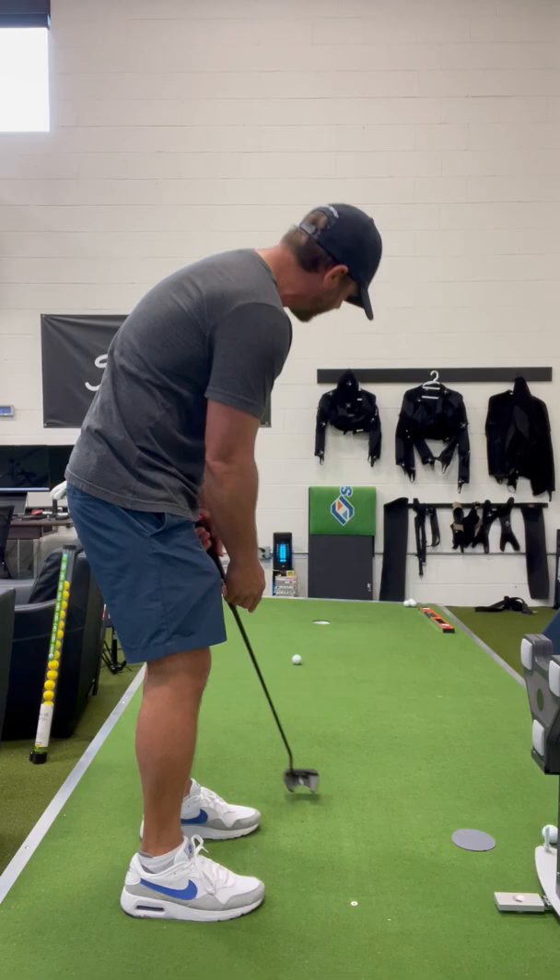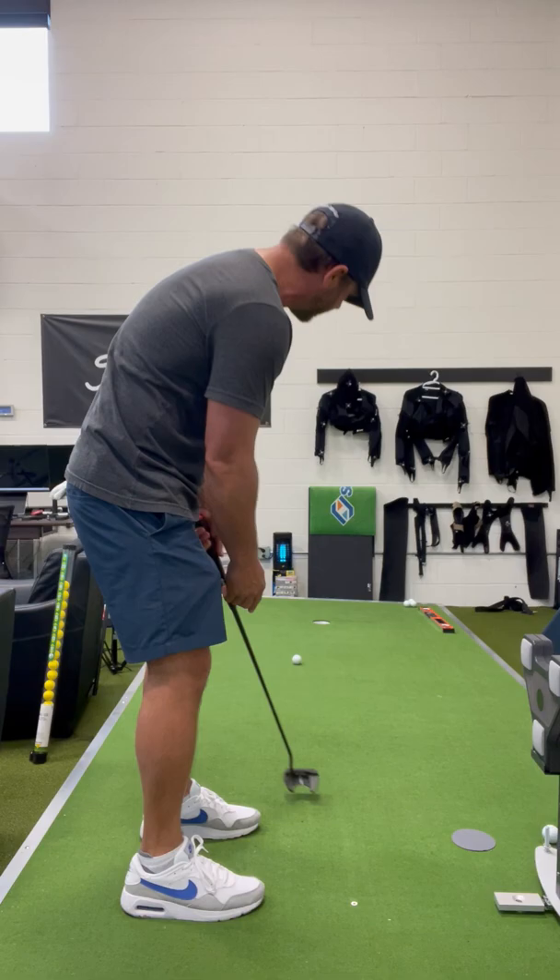By doing that, it gives me a better picture in my head of what the ball needs to do. And once in a while you'll make one like that. But it will help you get a clear picture of the putt — just reverse engineer it from where it's going to go in the hole back out to where the ball is. You're going to have more luck making the breaking putts.